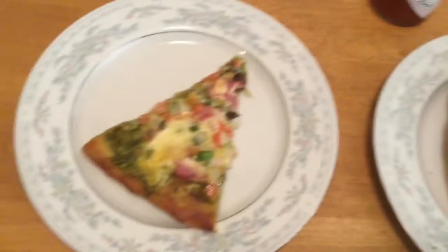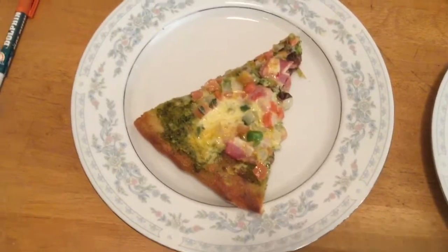This pizza is topped with pesto, ham, pico de gallo, and cheese. You can obviously top your pizza with whatever you prefer.